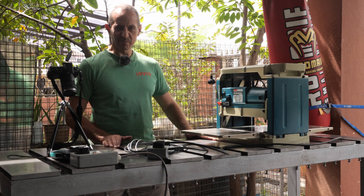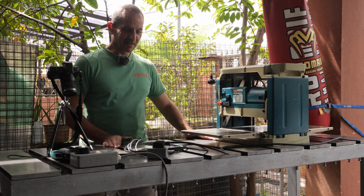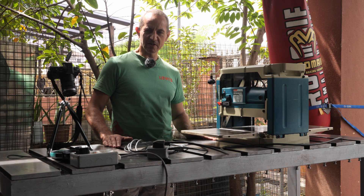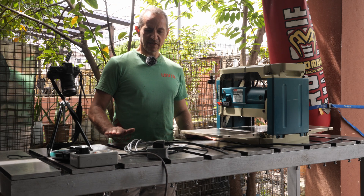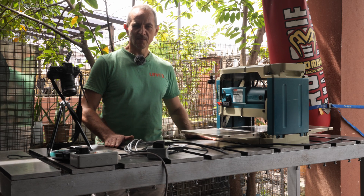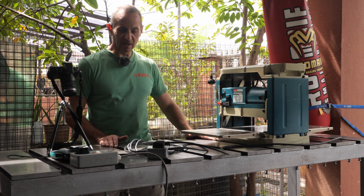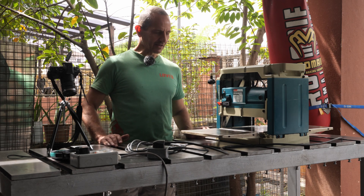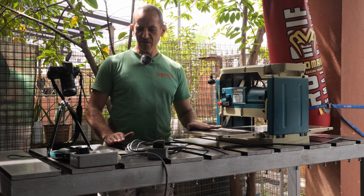Before I proceed with the installation of the new cutter head, I'm going to take this last opportunity to measure the performance of my Makita 2012NB thickness planer with the original cutter head. The test will include measurement of noise in decibels using my phone app, and I already set up the alternate current clamp meter.